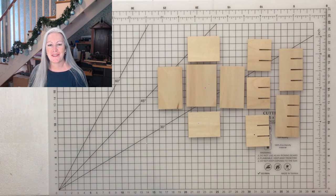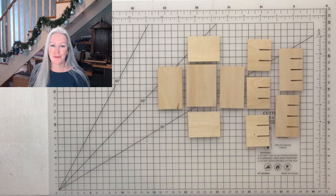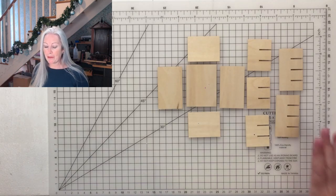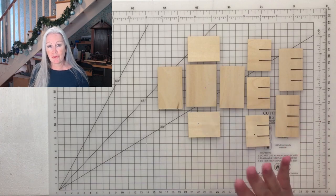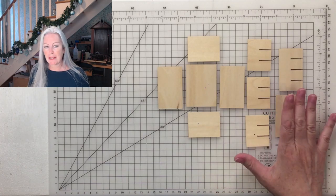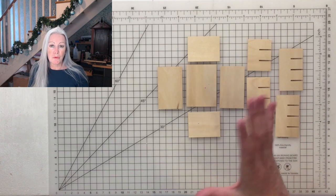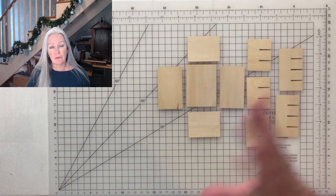Hi everyone, Lisa Soames Peck from Spellbound Miniatures here. Welcome to our YouTube channel and the apothecary cabinet tutorial. Today we're going to make first the base cabinet. I'm doing it in three stages. The base cabinet is the mainstay — the one that you might want to make without necessarily making the shelves or the other bits.